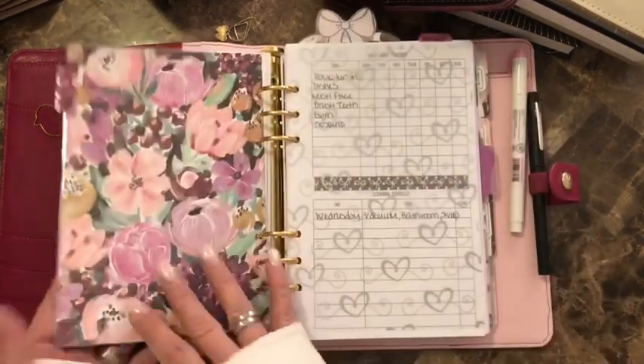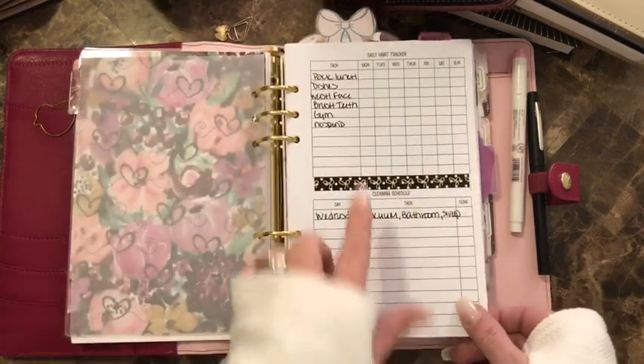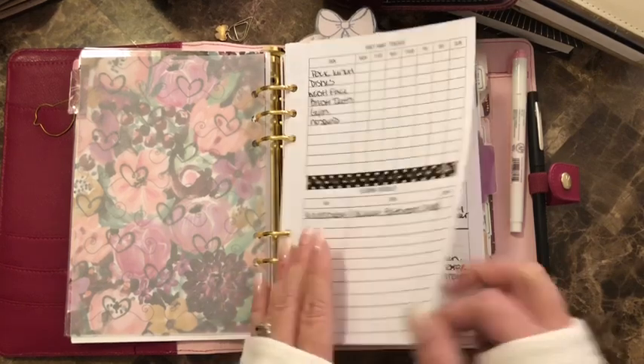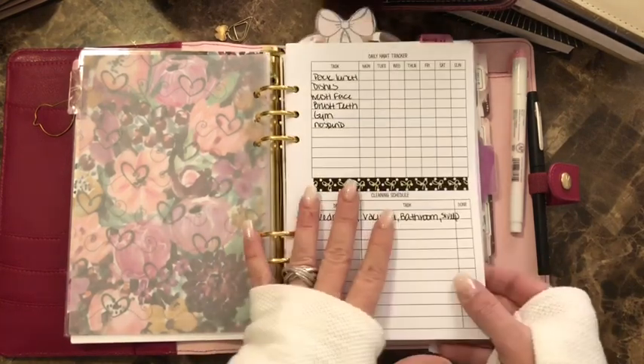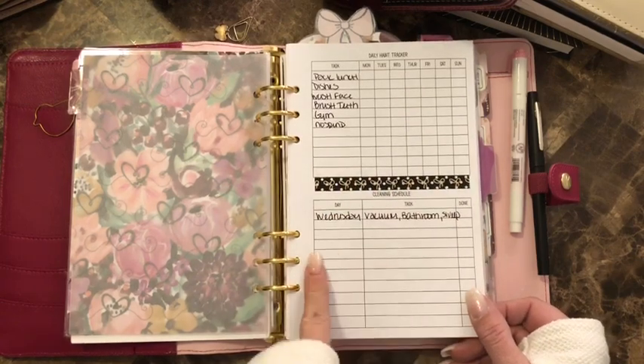I bought some paper from Hobby Lobby, doubled it, and laminated it. Then this insert is from Plan Meets Paper — I printed it and put it together with the weekly. I want to keep it together like that. It's a daily habit tracker and the bottom is a cleaning schedule, with lined paper on the back.